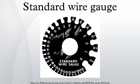Use of SWG sizes has fallen greatly in popularity, but is still used as a measure of thickness in guitar strings and some electrical wire. Cross-sectional area in square millimeters is now a more popular size measurement. The current British Standard for metallic materials such as wire and sheets is BS 6722 1986, which is a solely metric standard.